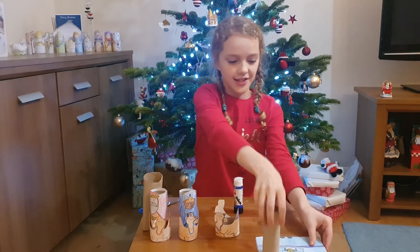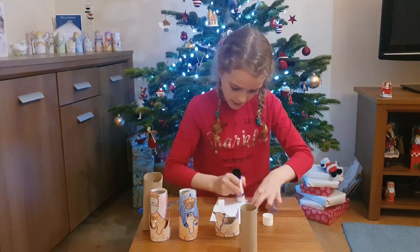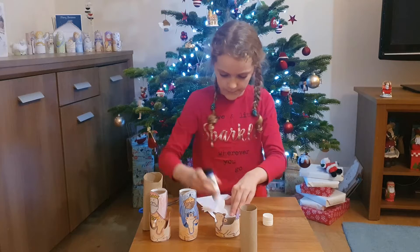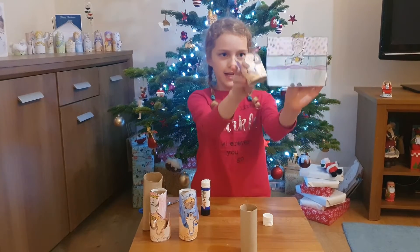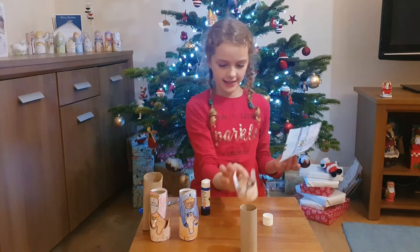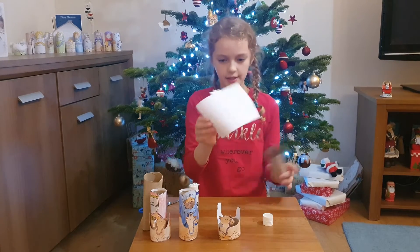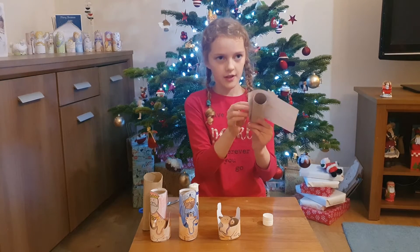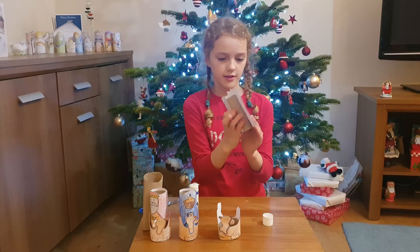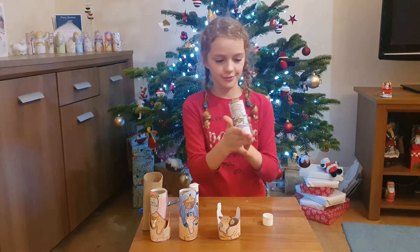Now just for my wise man. As you can see, the colours match with the wise men. For the wise men, use a smaller toilet roll tube.